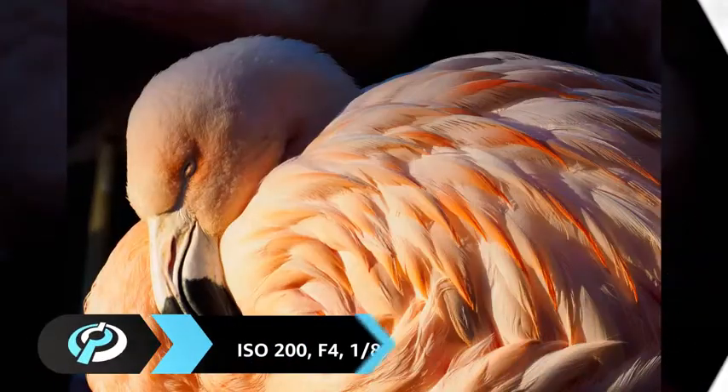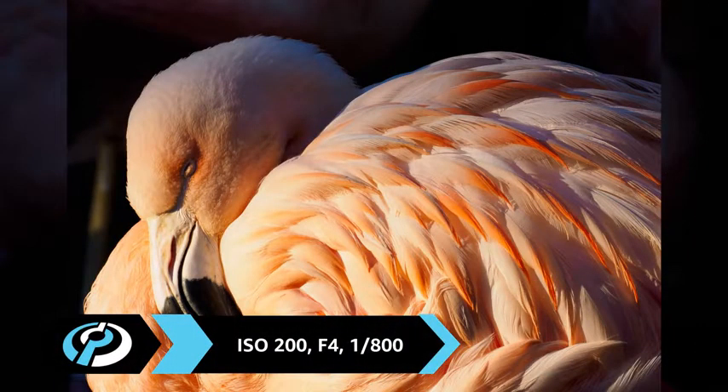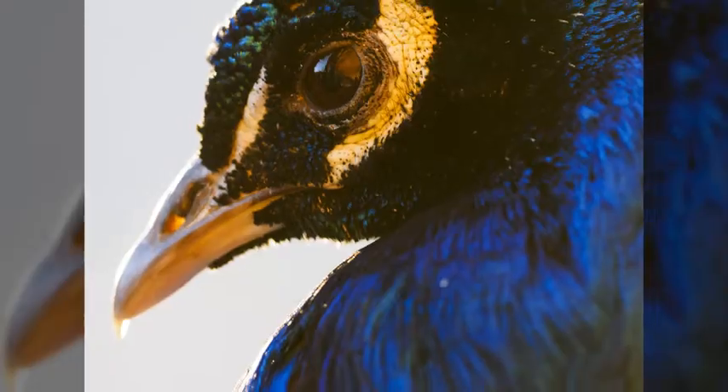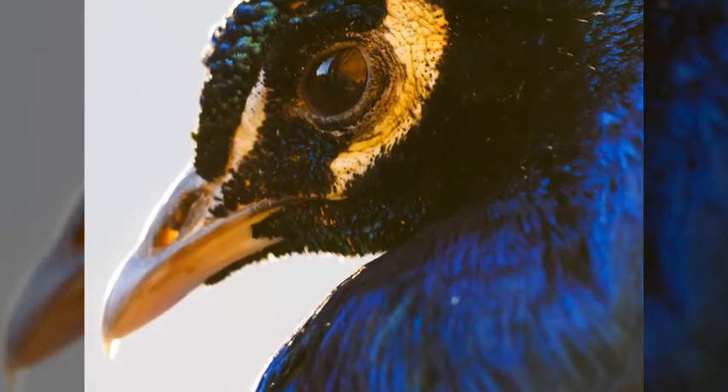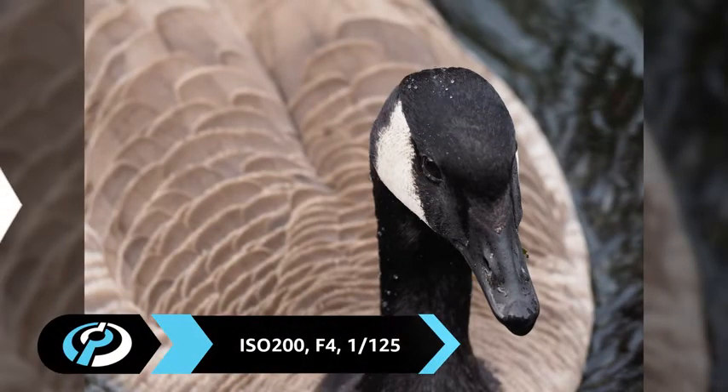Olympus claims this is one of the sharpest lenses it's built to date, and based on our usage, we're inclined to agree. Images are very sharp, even when shooting handheld. As a result, it's a great lens for scenarios where longer focal lengths are critical, such as wildlife or sports, and is even splash-proof for use in less-than-forgiving environments.